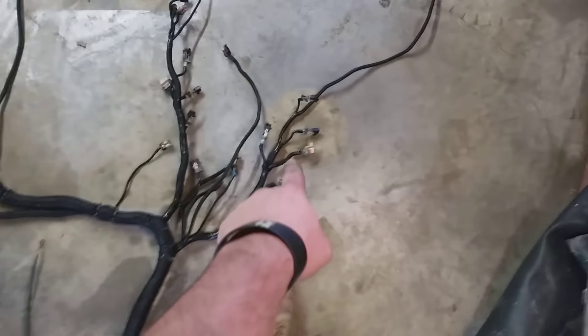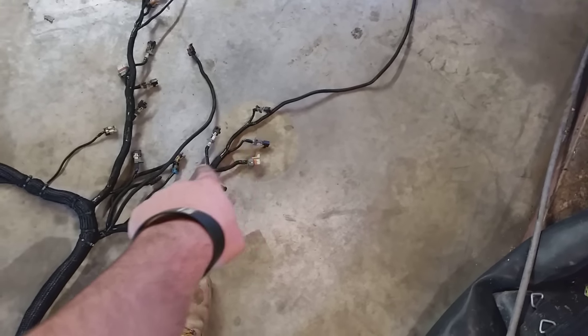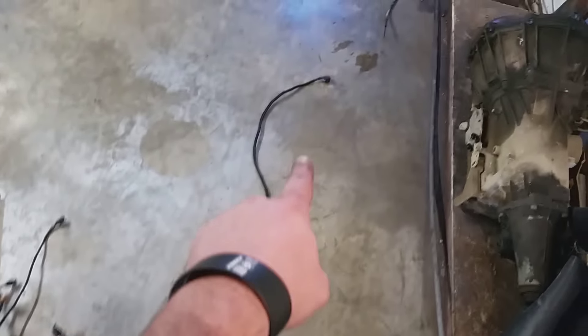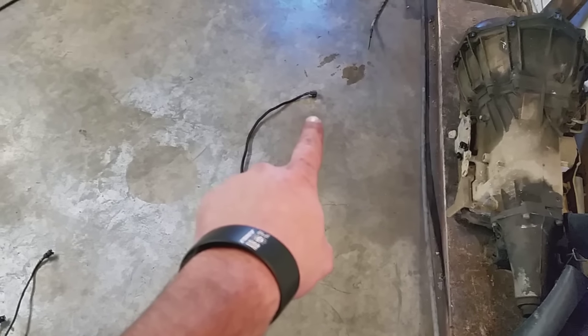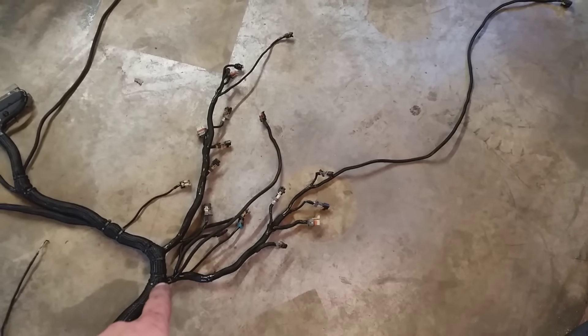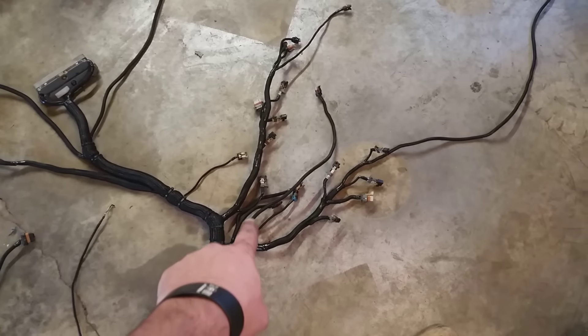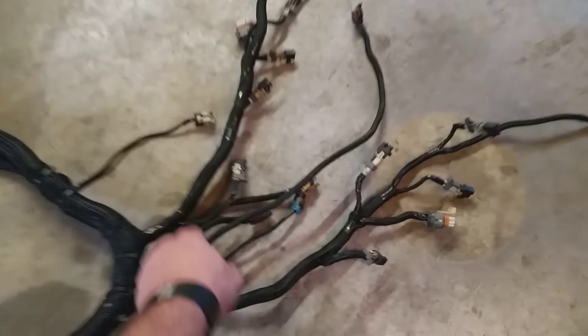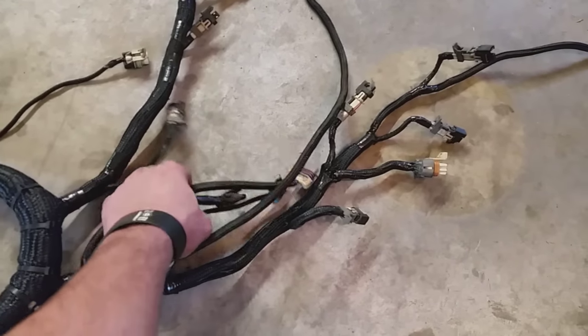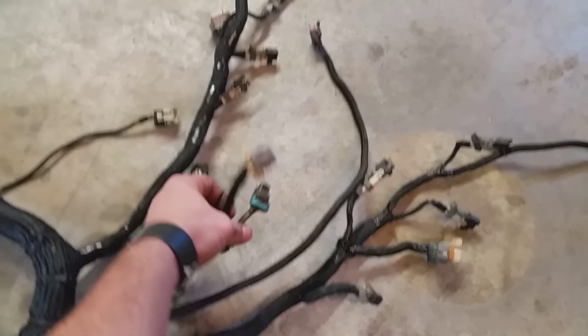It splits off to all your injector plugs, your coil plug right there, comes all the way up to your MAP sensor that goes to your airbox - I might have said it wrong but you know where it goes. These are all your plugs for your oil sending unit or whatever plugs they are, but they'll go.